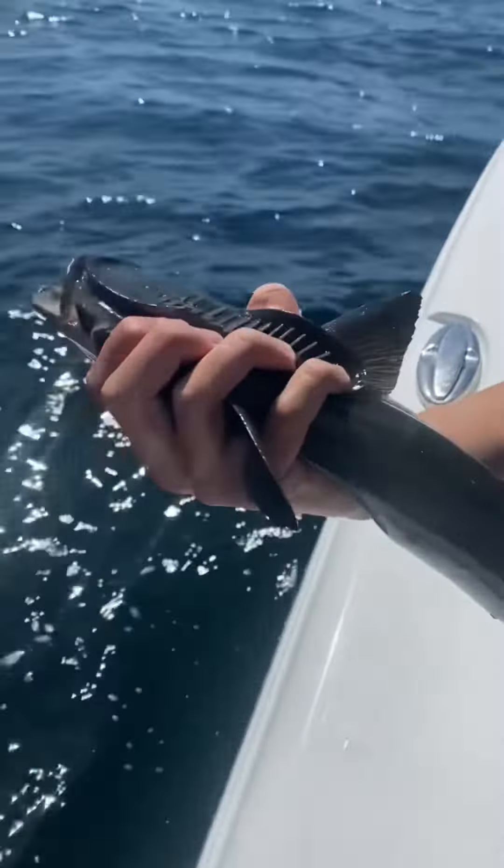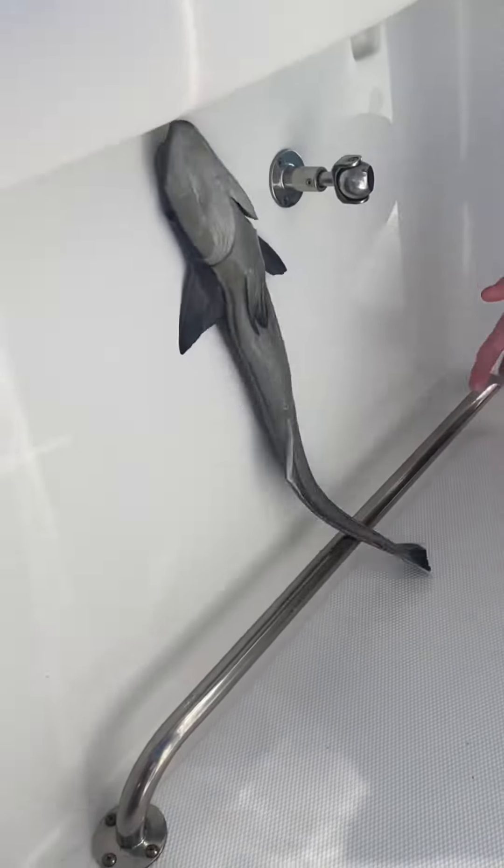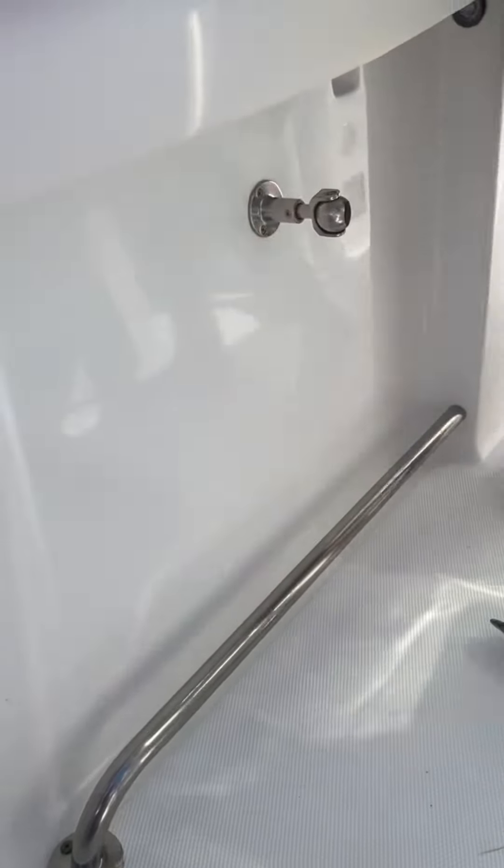Then I caught this remora. Check out the cool suction cup on his head. Remoras use the suction cup on their head to stick to the sides of whales, sharks, rays, and other big creatures. And once they are stuck, they are tough to get off.